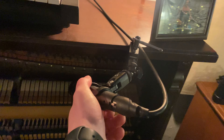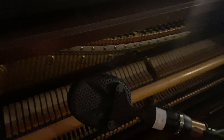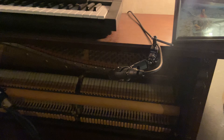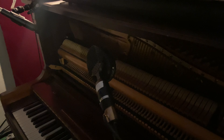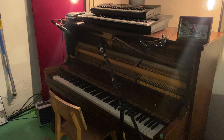I've got two SM57s on each side and then I pan those wide, and then I've got the Kohl's 4038 in the middle and then I just kind of blend a taste. I get a nice stereo image with the SM57s and then sometimes I'll just use the mono Kohl's depending on the part, but yeah I really dig that sound.